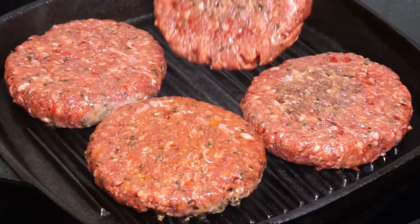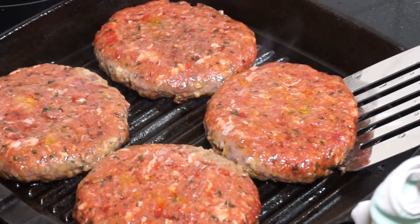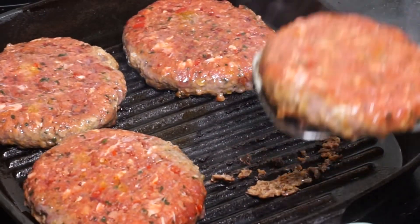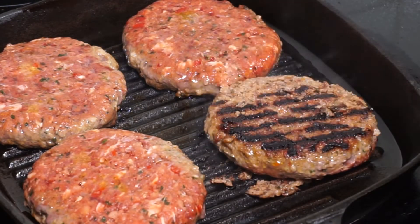Depending on how you like them — if you want medium or medium rare, just reduce the cooking time. I've left these for about five minutes on one side and I'm ready to flip them over. You can see those grill marks on them, and that's what we're looking for. Turn all four patties now.